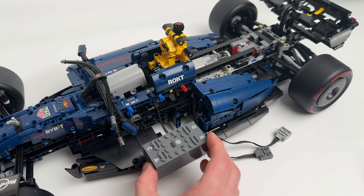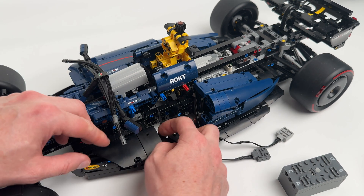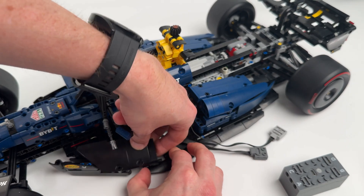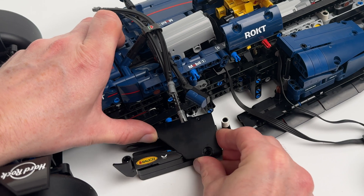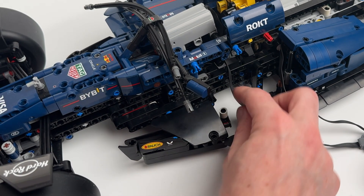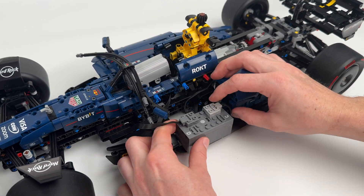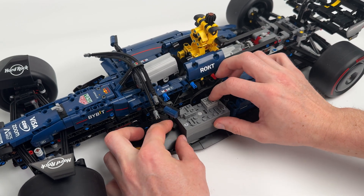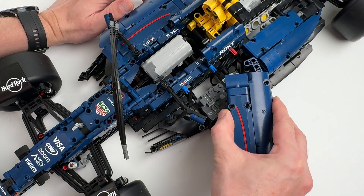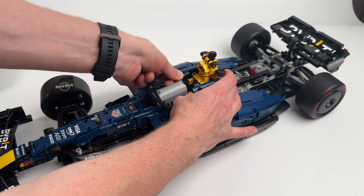Reattach the left side panel. The power unit goes on the right side — it's a tight fit so we'll need to remove a few bricks to make space. Connect the motors to the power unit, then modify the side panel slightly to fit everything back in. Reattach the other parts we removed earlier.